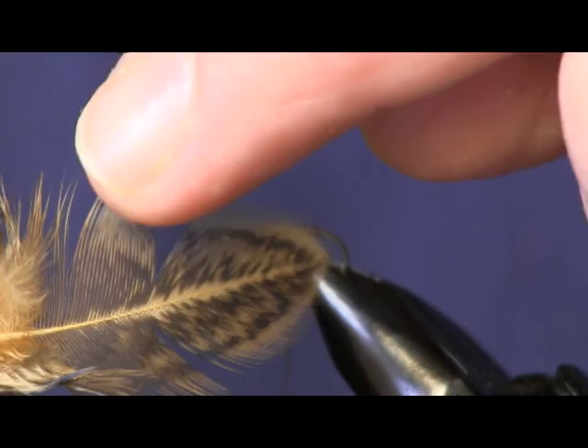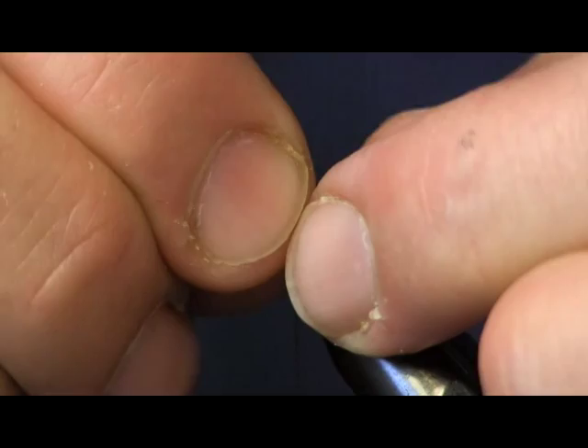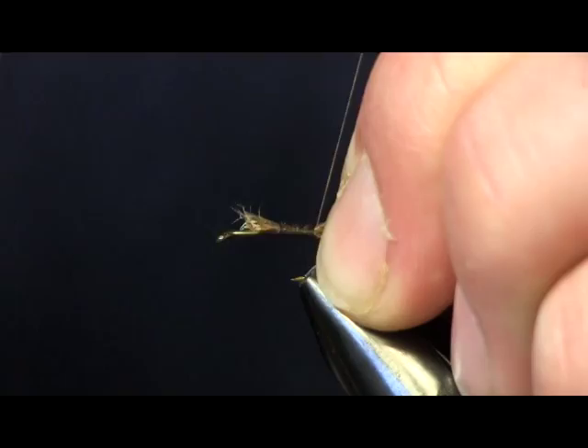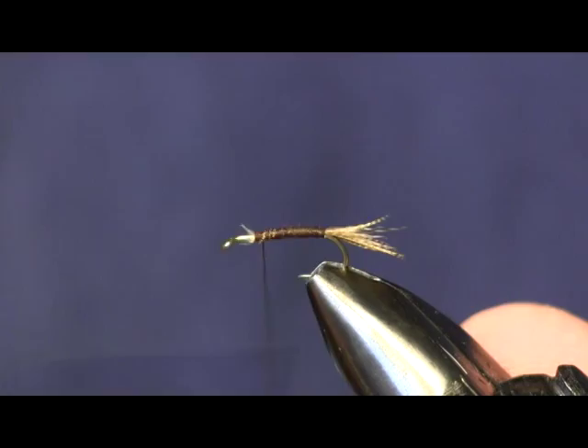We're going to strip some of these fibers off — about that much that you can see right there — and just strip them back and get them turned in your fingers so we can point them in the right direction. We're going to tie that down for a tail. Partridge is really nice, has really nice mottling in it, but it can be a little temperamental and delicate. I like to use the brahma hen as a substitute — it's a lot easier to work with.